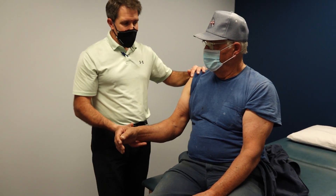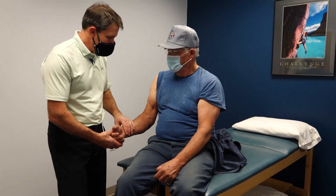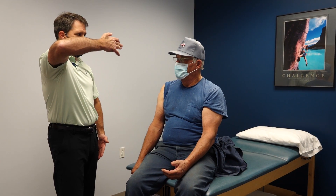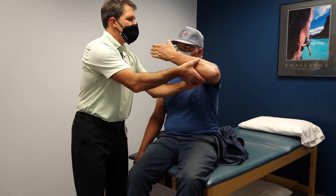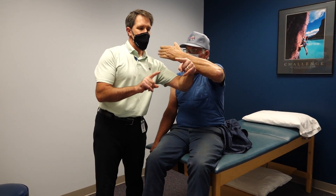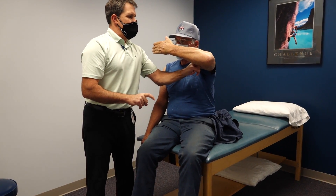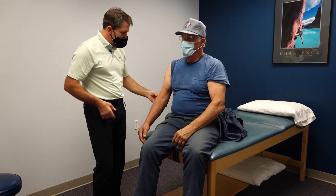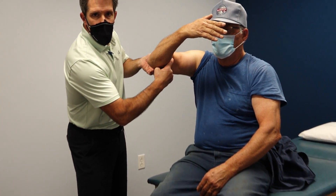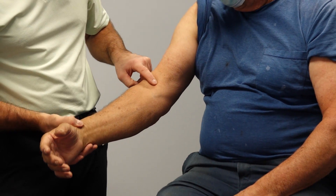The special test I like most to identify if it's torn is the hook test. Have the patient put their hand in front of their face with the arm flexed. I reach in and on the good side I'm able to feel the bicep tendon and hook my finger right around it. On the injured side, when I try to get in there, there's nothing to put my finger around — which tells me he has ruptured his distal bicep.